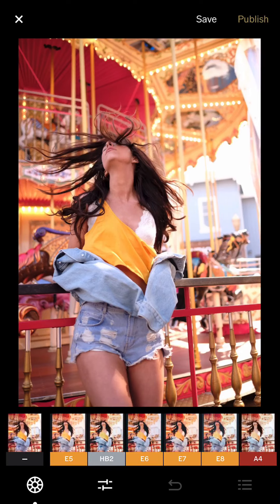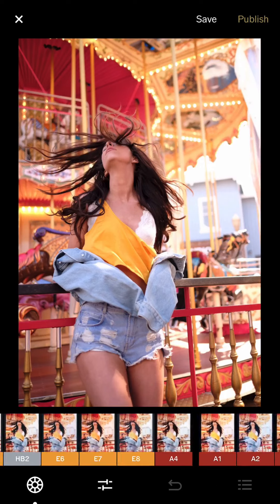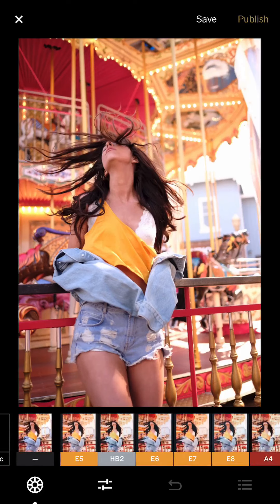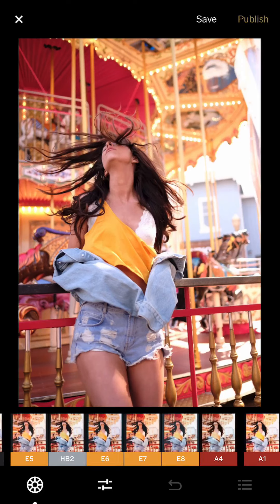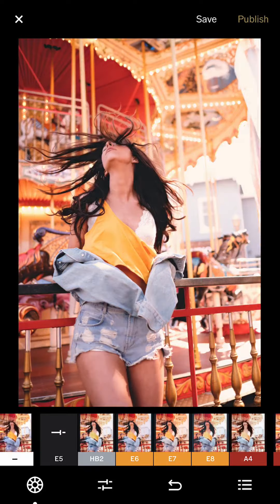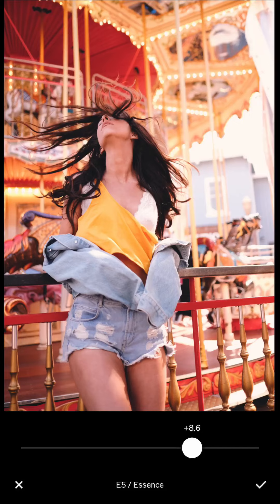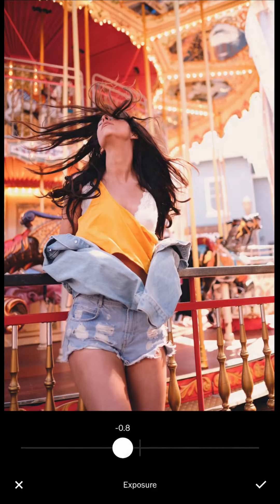My favorites are e5, hb2, e6, and e7. I just put them in front as favorites — I love that update from VSCO where you can mark them as favorites. I'll start with the e5 filter. As you can see it might be too bright right now, but as I go in more I reduce the exposure.